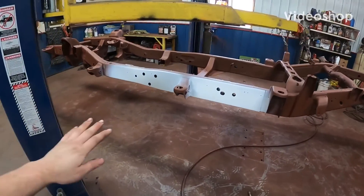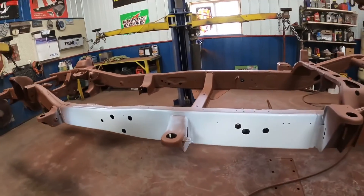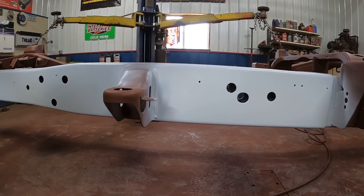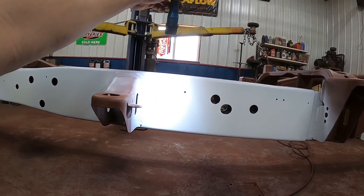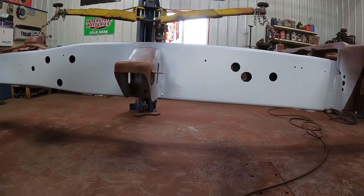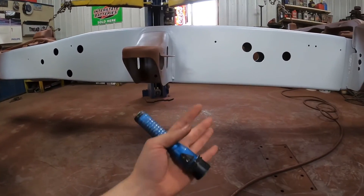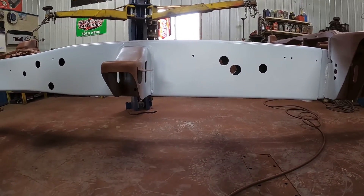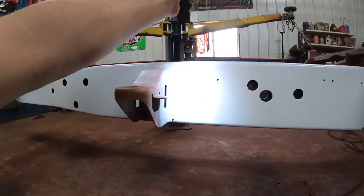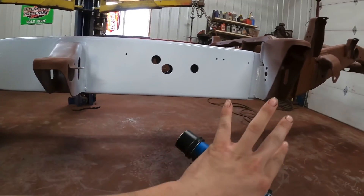My dad came out to give his opinion and he didn't like how dull this one was — it's just gray now. He could see maybe a little bit of pearl on the edges, but he made a good point: metallic really pops in the light, and all this stuff is going to be underneath, so it won't be in the light. So I'm just going to paint it white.